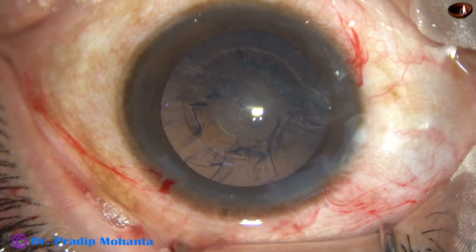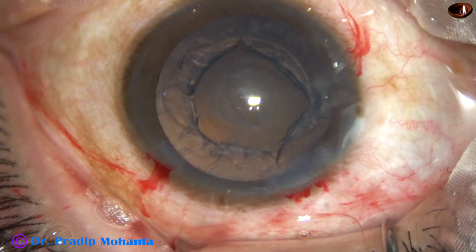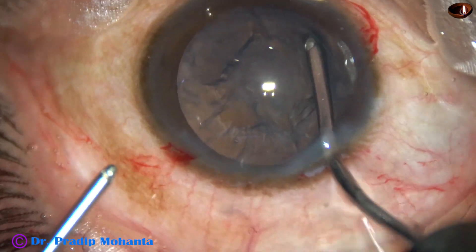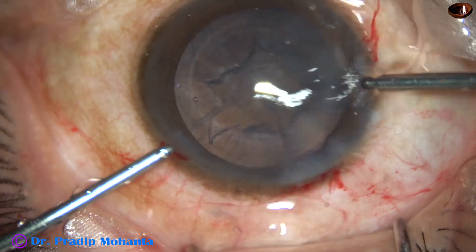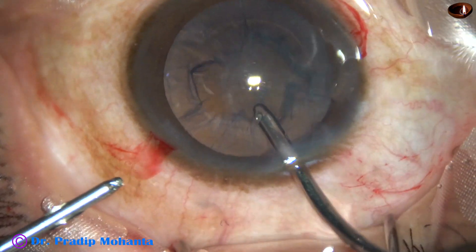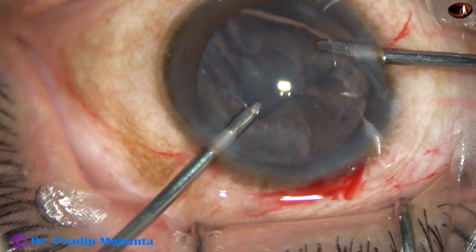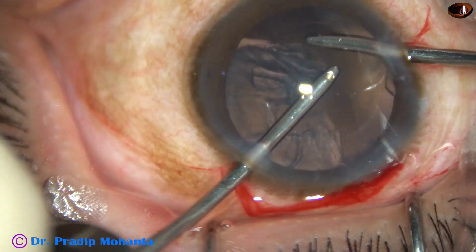Now some visco is applied. In this case, I have asked for bi-manual irrigation aspiration. I use the irrigation to hydrate the lens matter all around, and then I go through the side ports after hydrating all around. Now I start aspirating the lens matter. This bi-manual irrigation aspiration set is from Oatly — beautiful design.